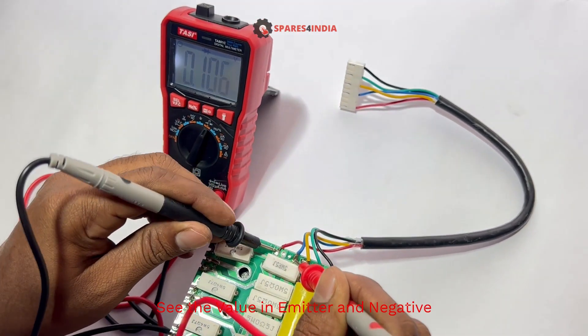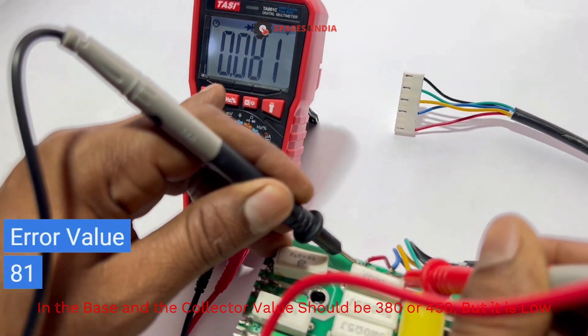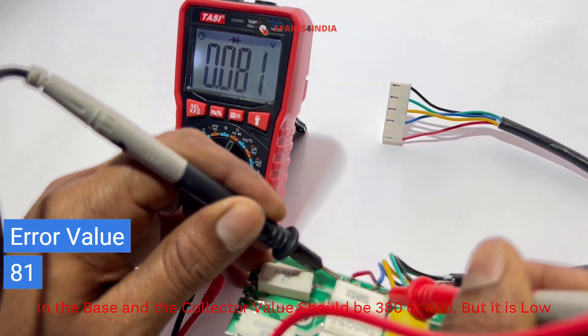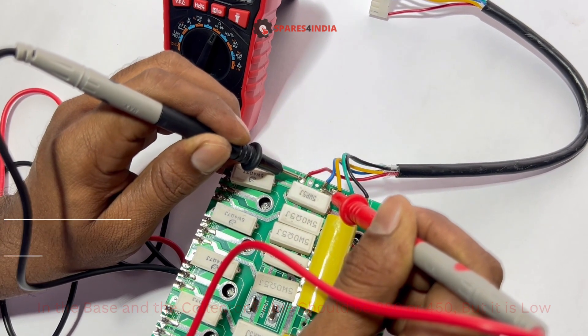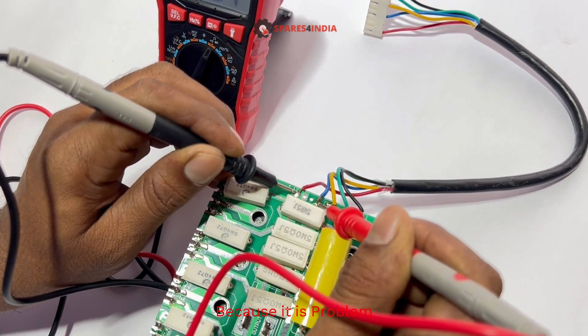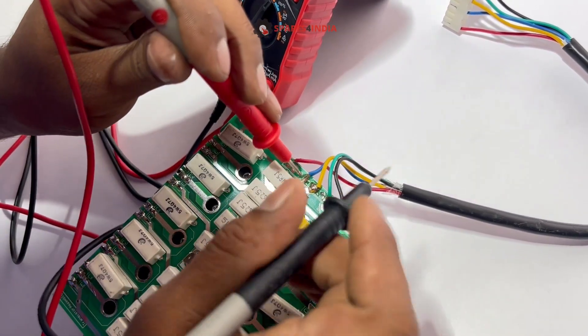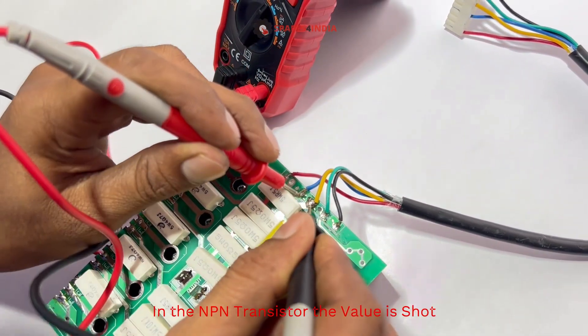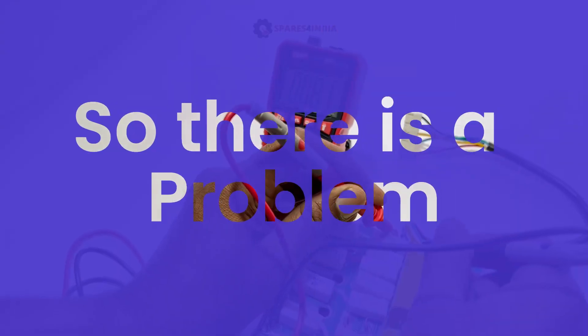See the value on the ammeter and negative probe. The base and collector value should be 380 to 450, but it is low — that is the problem. In this NPN transistor the value is shorted, so there is a problem.